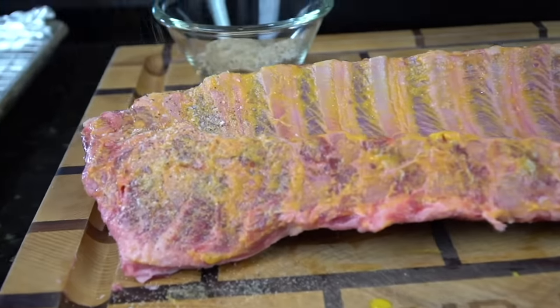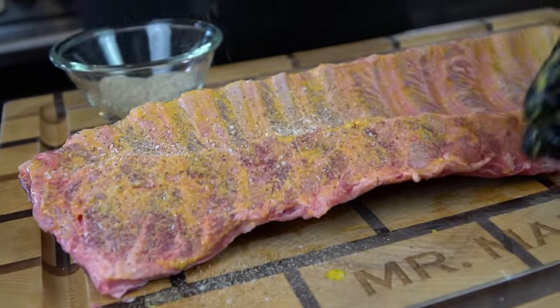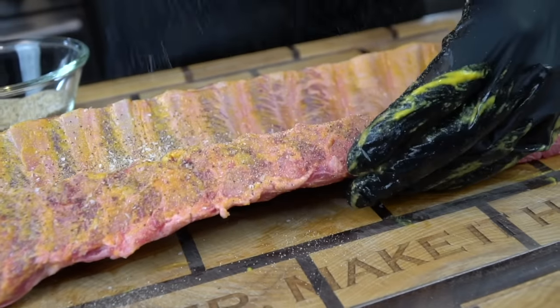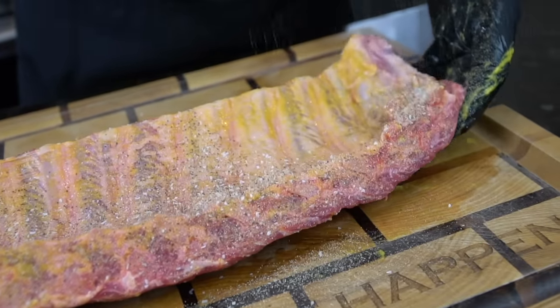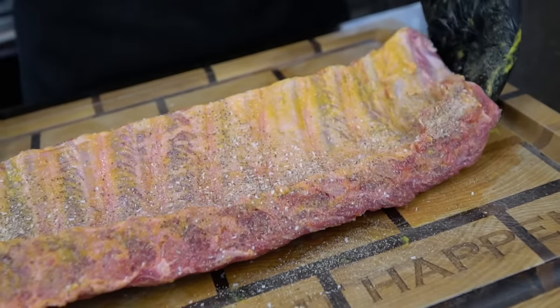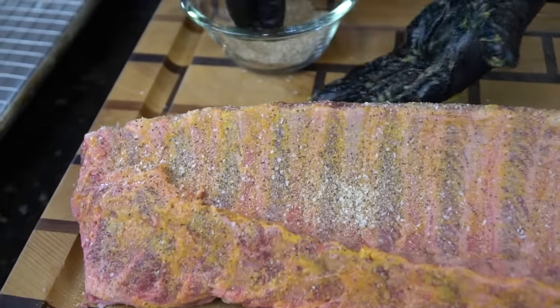Here I have my all-purpose seasoning, which is a blend of salt, pepper, garlic, and onion powder plus a few extra spices. That'll actually be for sale for you guys very soon — a little shameless plug — but that's what we're going down with first as the base layer of flavor. You want to be pretty generous with that because we are seasoning an entire rack of ribs, so be generous with your seasoning.